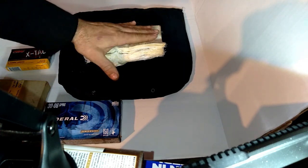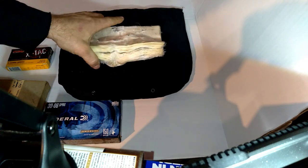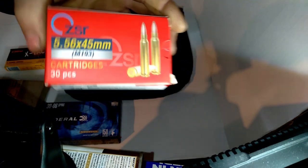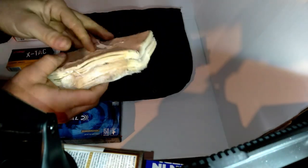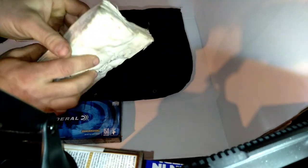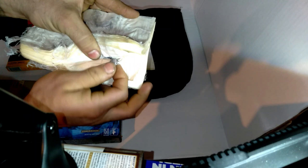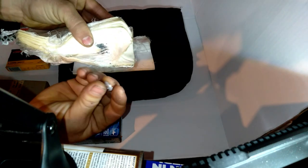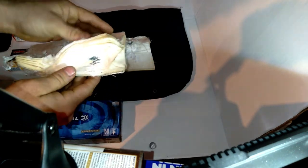After the plastic had deformed and started to mushroom out after all the abuse, I wanted to see if it would stop a regular M193. So I shot it with the M193 — right here. And the M193 bullet is actually still in. So even with this body armor deformed, it still caught the M193 round.